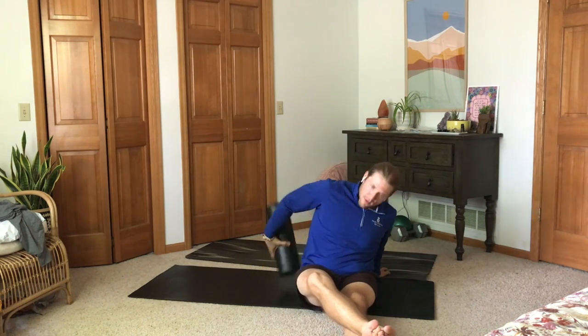Foam rolling is also very important, and it does something for us called self myofascial release. What that is: we have fascia tissue that can build up in our muscles and make them tight so we don't move them quite as well. This breaks it down. When you foam roll, you want to do that first and then do static stretching after.